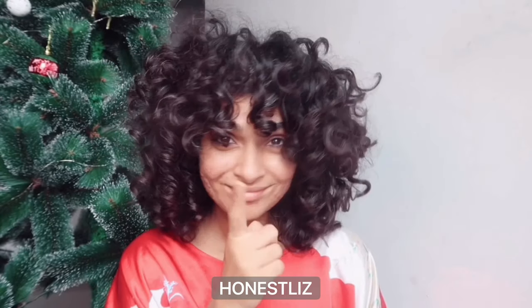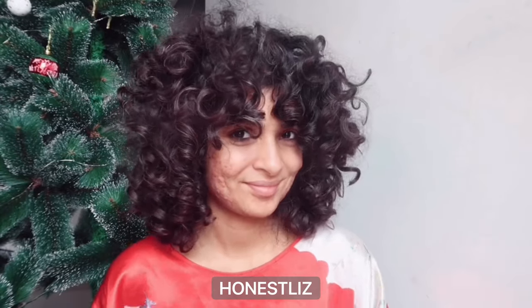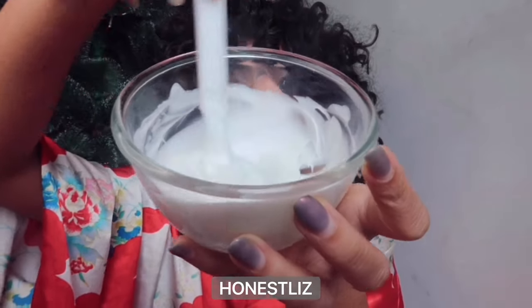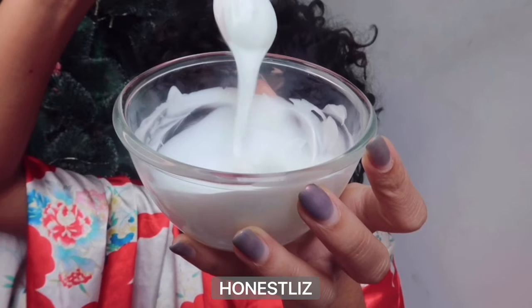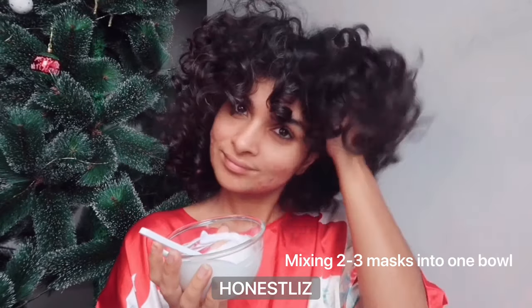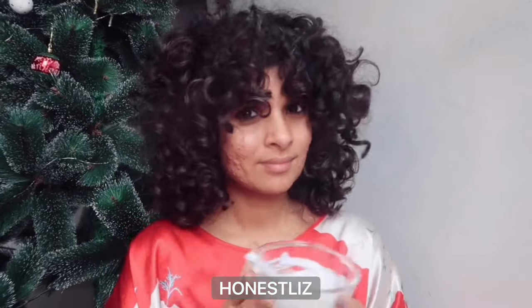What I do is mix two or three deep conditioners, a tablespoon each, into one bowl, and then apply it before I shampoo. But why mix two or three masks?